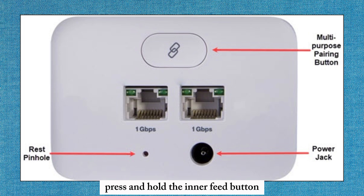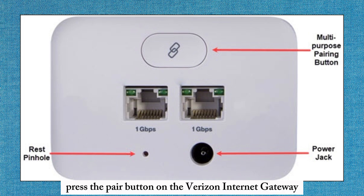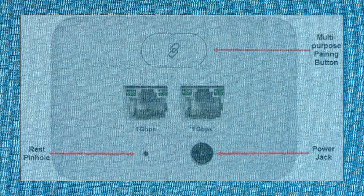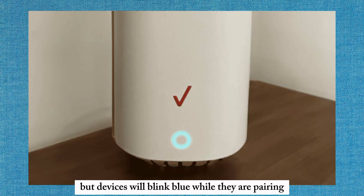Press and hold the unified button on the Wi-Fi extender E3200 for 3 seconds. Then press the pair button on the Verizon Internet Gateway within 2 minutes. Both devices will blink blue while they are pairing.